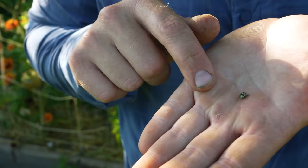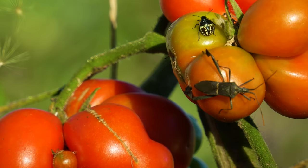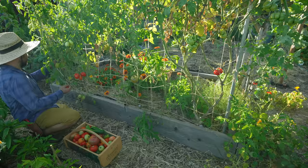It seems like pest season has come full swing. I've just seen another one — I believe it's some sort of stink bug. Any stink bug is similar to the leaf-footed bug where they just stab your tomatoes and transfer disease, so another pest you don't want in your garden.